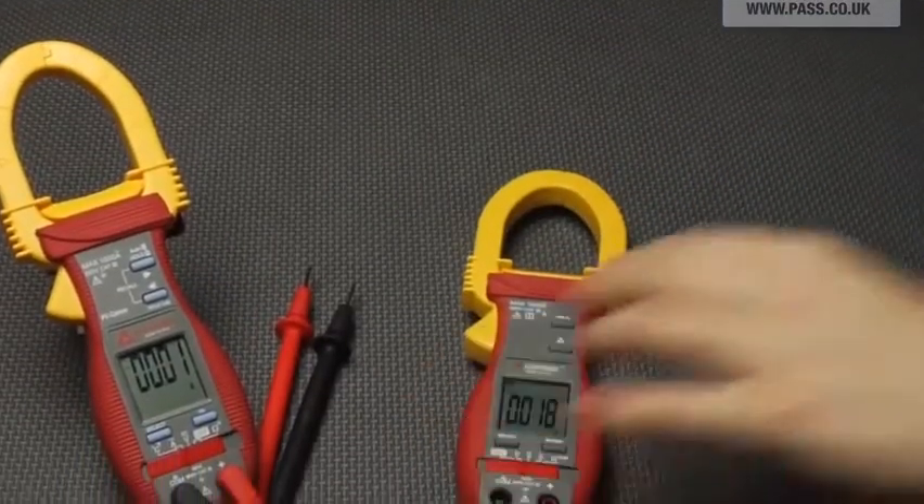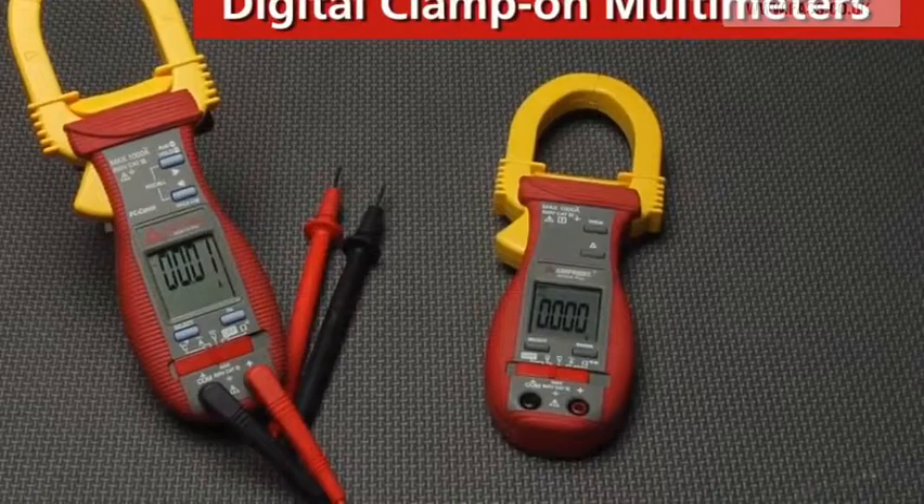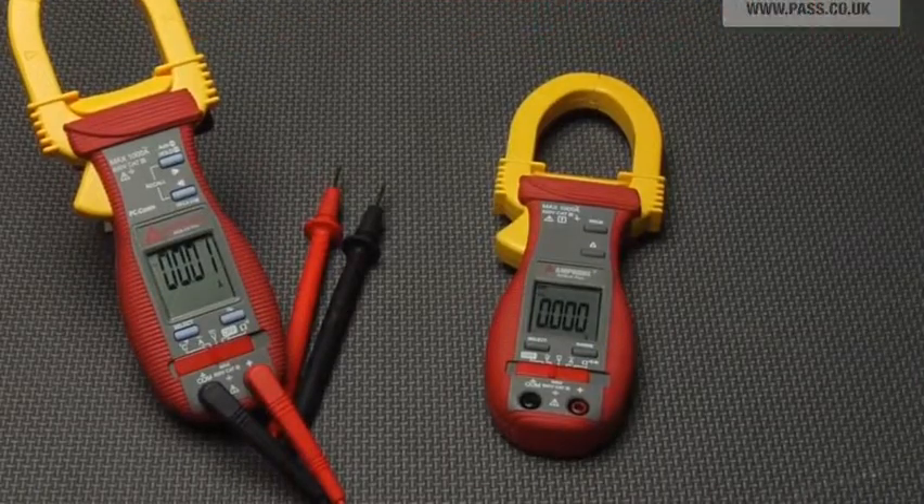Current stronger than you expected? Get a grip on the AC-D6 Pro or the AC-DC-100 digital clamp-on multimeters.